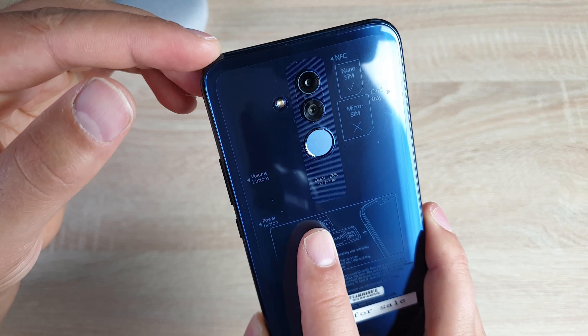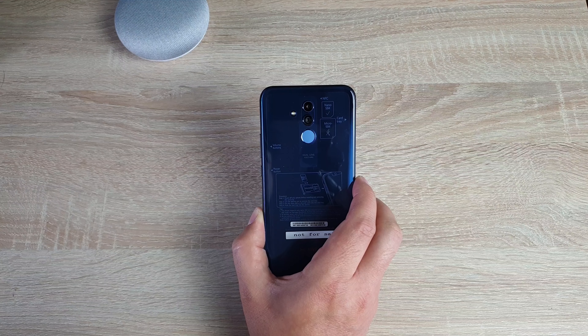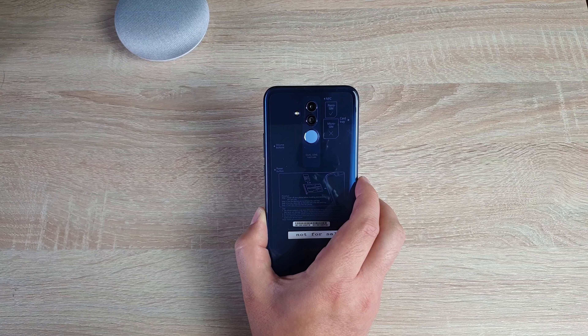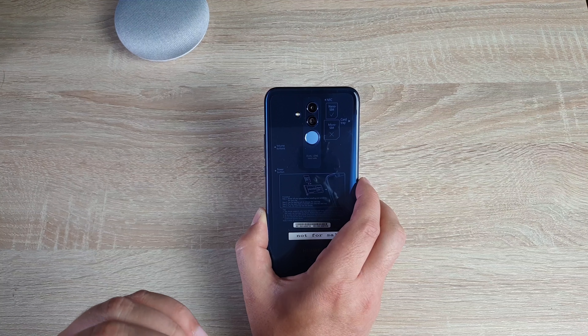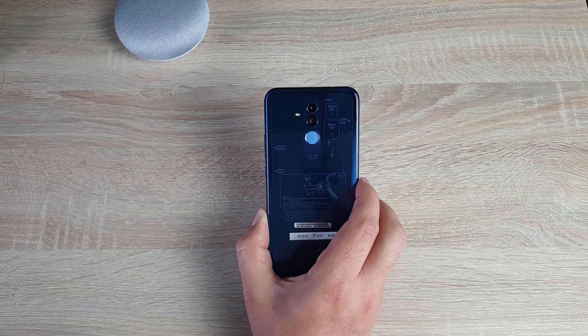Coming around to the back, this is where we talk about the cameras. One is a 20 megapixel RGB camera and one is a 2 megapixel depth camera. With this you'll be able to master AI photography, bokeh effect, AI assisted composition, and loads of other great features that we know from Huawei's camera system.